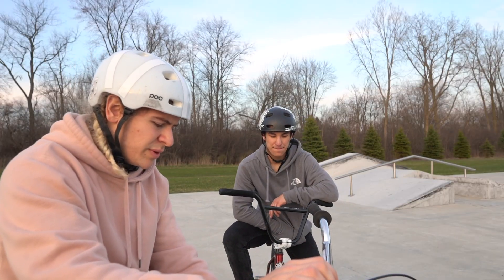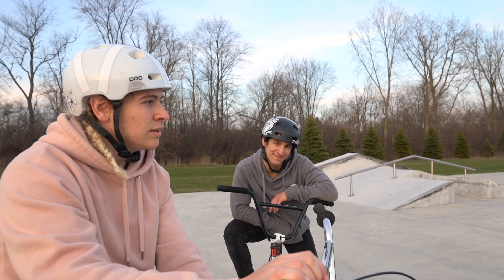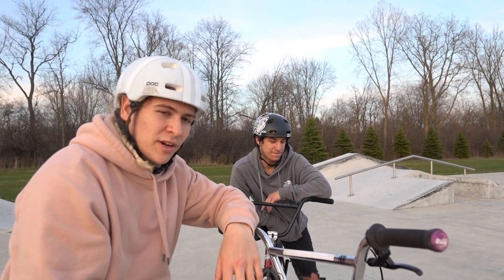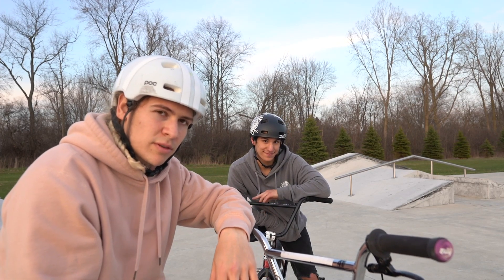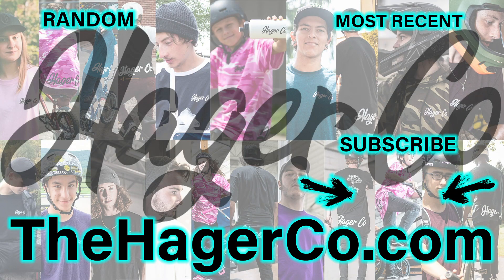That was a very short vlog at this very small skate park. So hopefully we can get more content soon. And we will. Well, that's it for this very entertaining vlog. Thank you so much for watching. Until next time, bye!